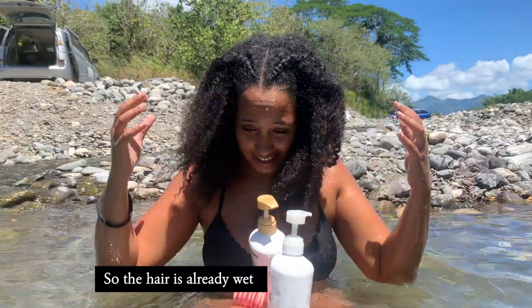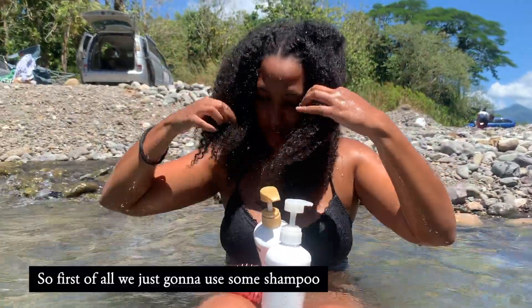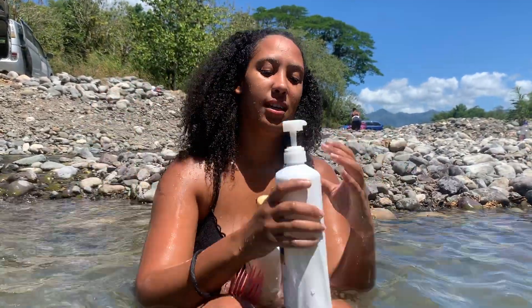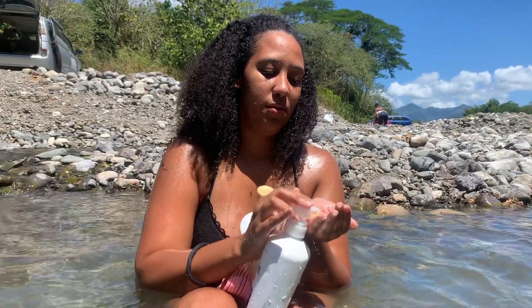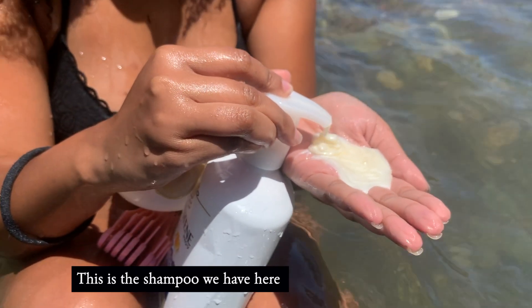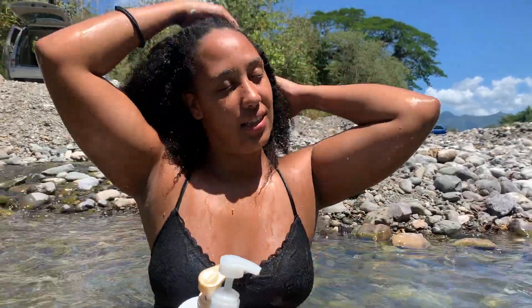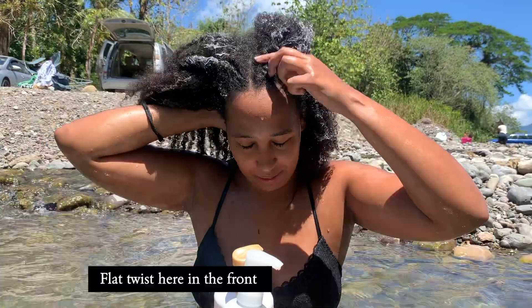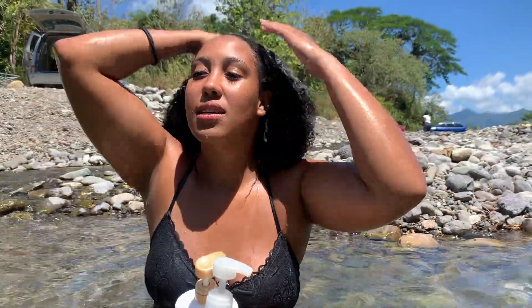The hair is already wet, as you can see. First of all, we're just going to use some shampoo. I'll lather up the hair with the shampoo — so this is the shampoo we have here — and I'm just going to put it in. I know I still have a few tangles here in the front, but that's okay.